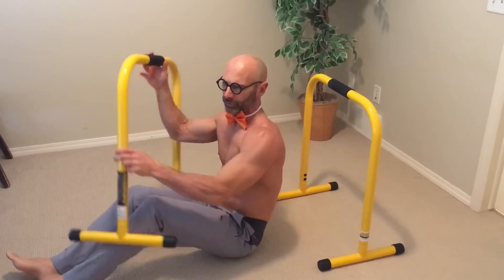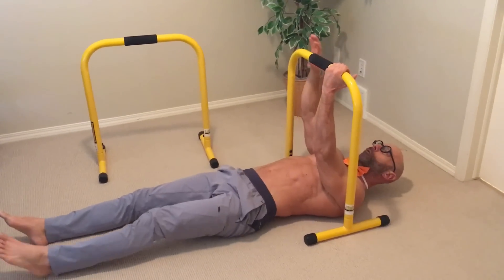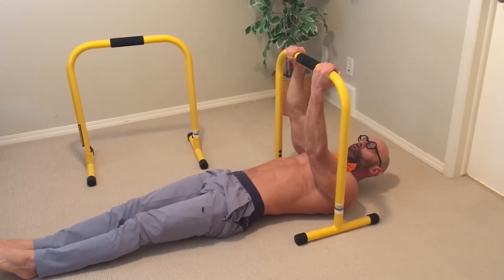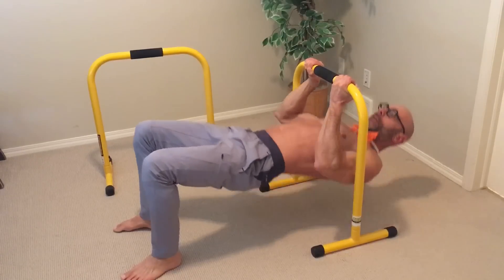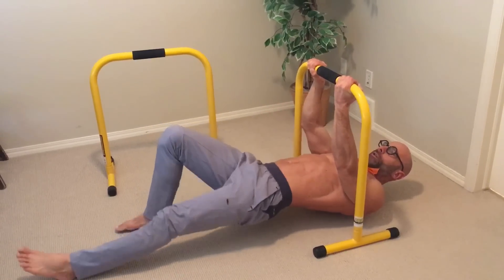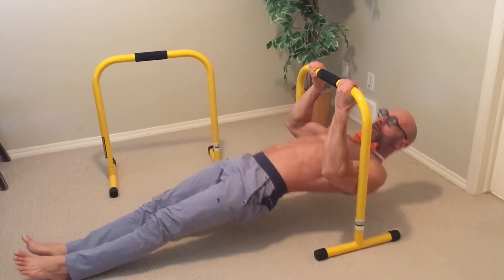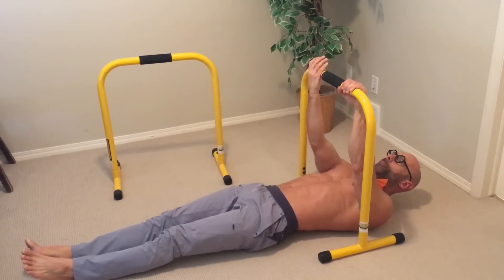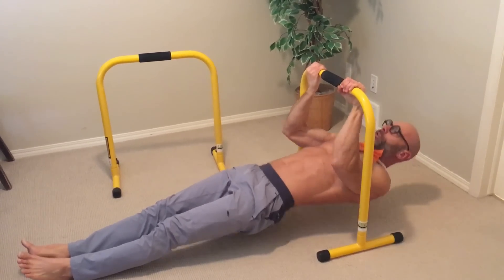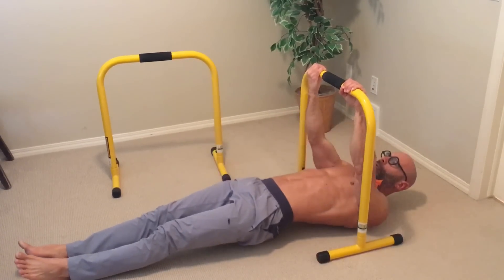Another more traditional grip seen in quite a few videos is an alternating grip, where you have one hand each way. Again, you can do it with feet closer in, legs straightened out, or raised up. I'd recommend making sure you do your hands in the opposite position for an equal number of reps each way, as each hand position works your back a little differently.